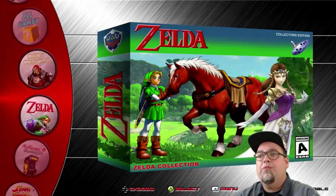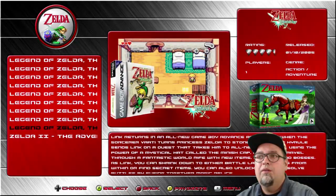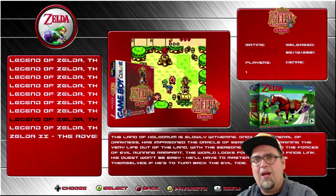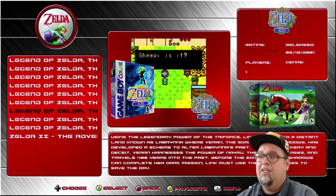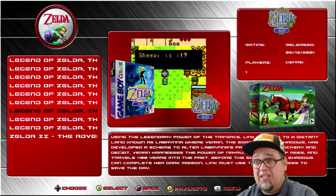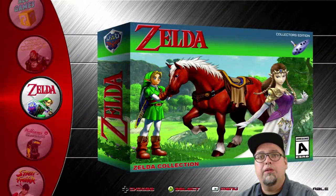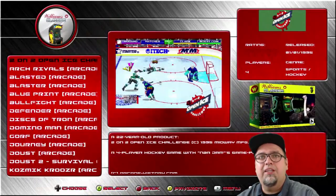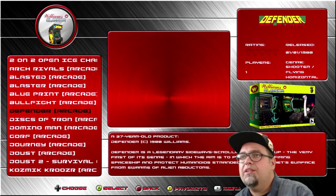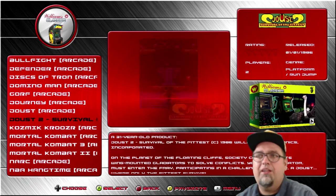We do have a Zelda collection with 10 games available — a bunch of Zelda stuff listed. Love the Minish Cap, that was a really fun game. Oracle of Seasons and Ages were really fun — those were Capcom-developed games and I think they were done very well partnering with Nintendo. Williams Classics — there are 43 in here. You're going to have a bunch of Williams-released games, Midway, Bali — all that good stuff.